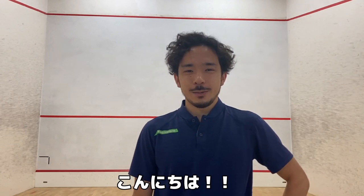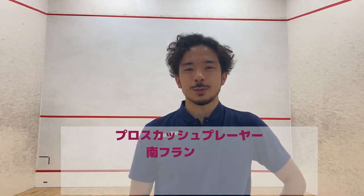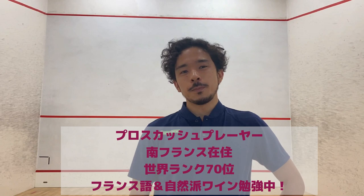Hi guys! Konnichiwa minasan! Bonjour à tous! My name is Ryosei Kobayashi and I'm a professional squash player from Japan. I'm currently ranked 70th in the world. I am based in Aix-en-Provence training with the men's national team here. Along with the squash training here, I'm learning French as a third language as well.